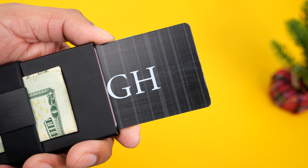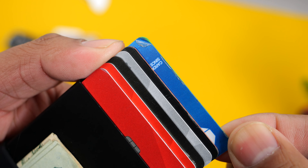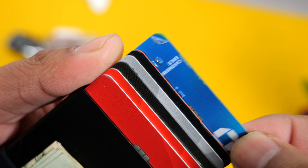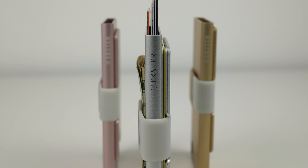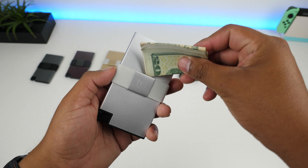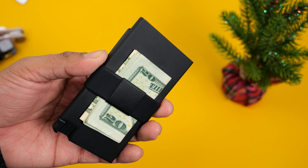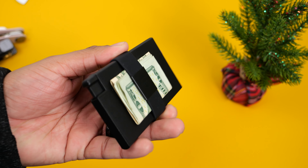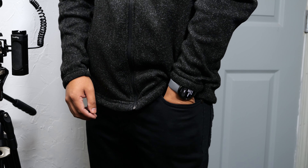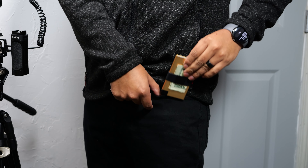What does get damaged over time is the cards. Since they are rubbing against metal and each other, the plastic cards begin to wear on the edges and you will see scratches on them. Since banks normally send me free replacements every two to three years, this doesn't really bother me. The tension on the elastic silicone cash band has been great over time — it has kept my cash nicely tucked and secure, and so far I have not had any cash fall out when I take the wallet out from my pocket. Since the wallet is metal, I recommend keeping it in the front pocket or in your jacket, and not in the back pocket of your pants.